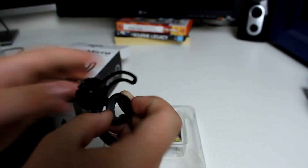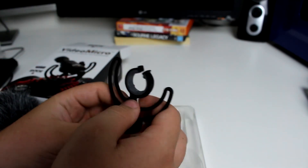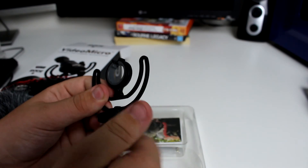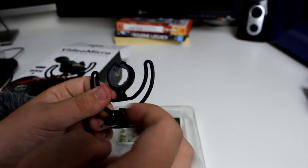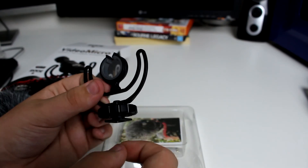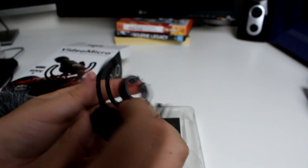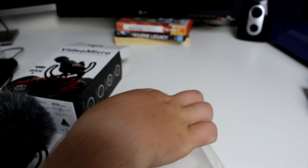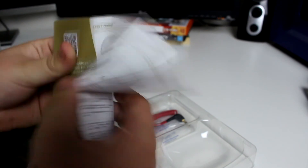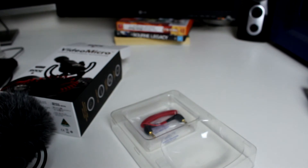Let's check out the other stuff. You get a little Rycote suspension mount — sort of a shock mount for a shotgun mic. It looks really nice, good quality. And then there's a manual telling you how to use it — how to plug it in and how to put it on the camera — but I already know how to do that.